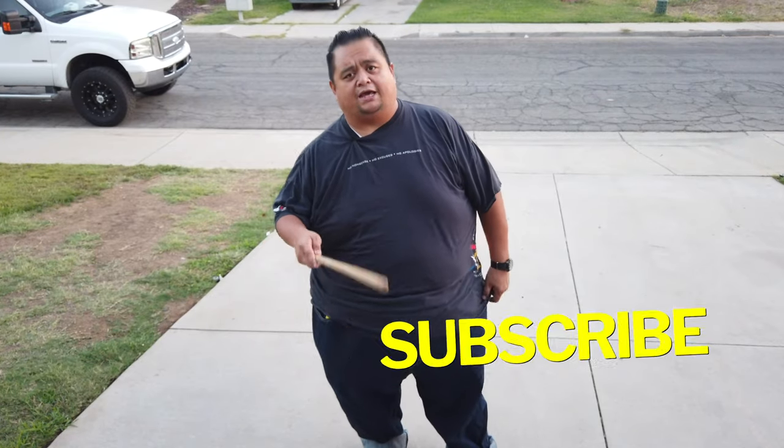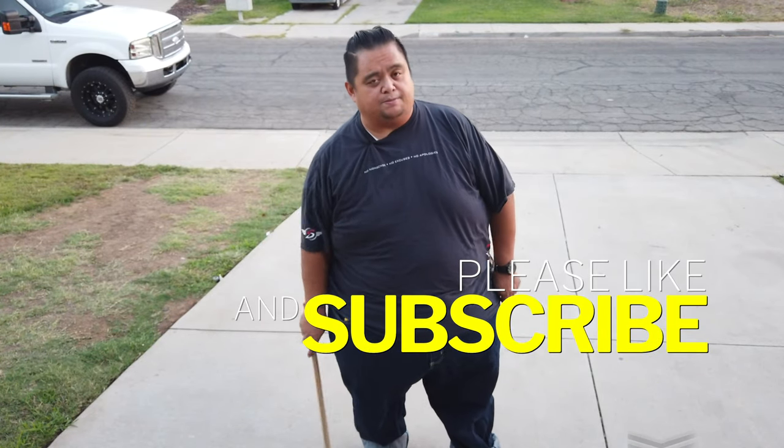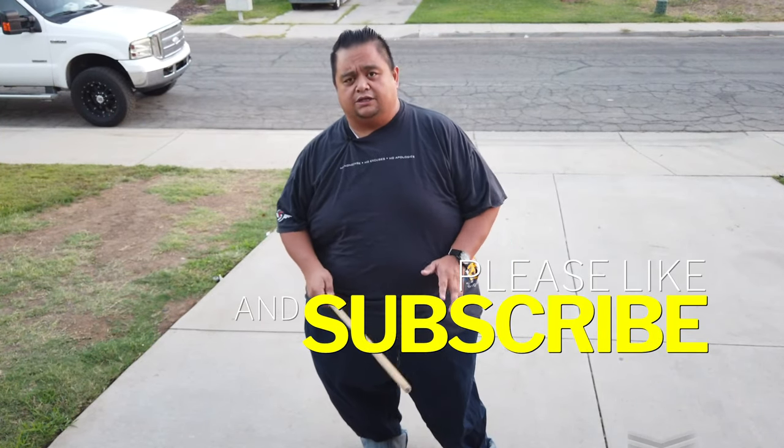Hey everybody, this is Guru Francis, Big Boy Screamador. Today's another FMA tutorial. Now before we continue, please don't forget to subscribe, like, and share, and don't forget that notification button so that we can continuously create content for you and for you to try FMA at home.